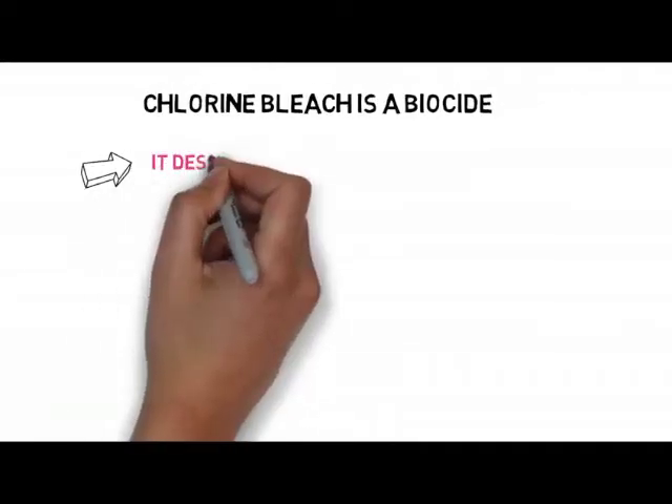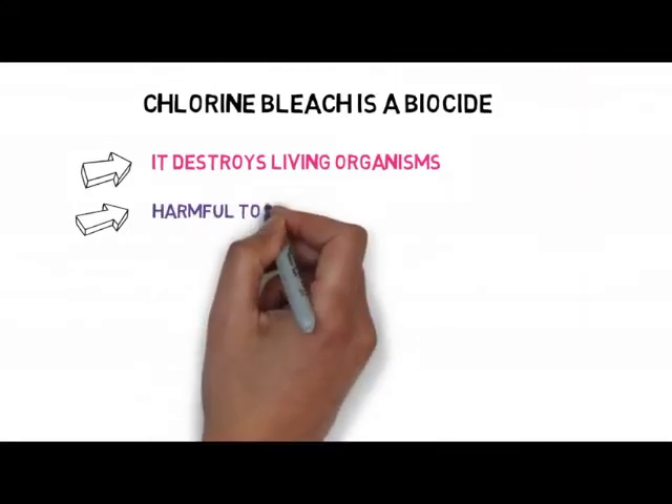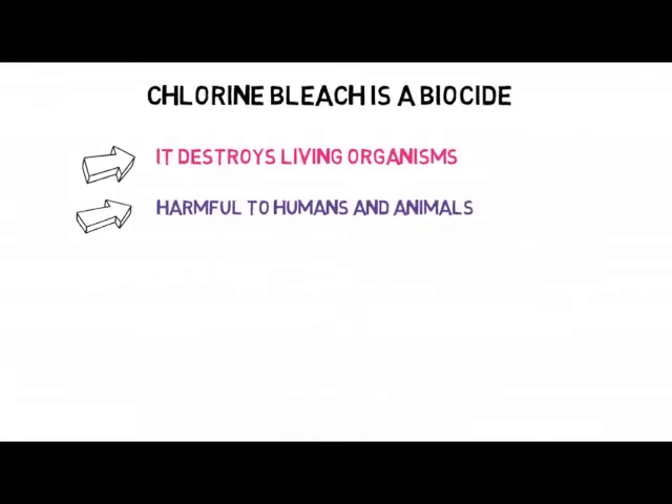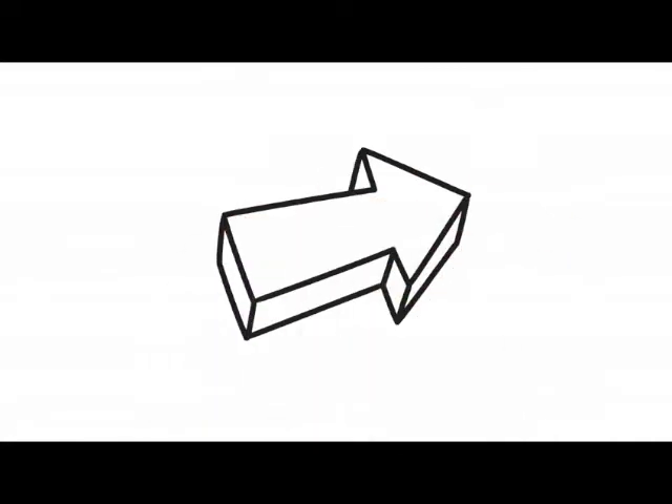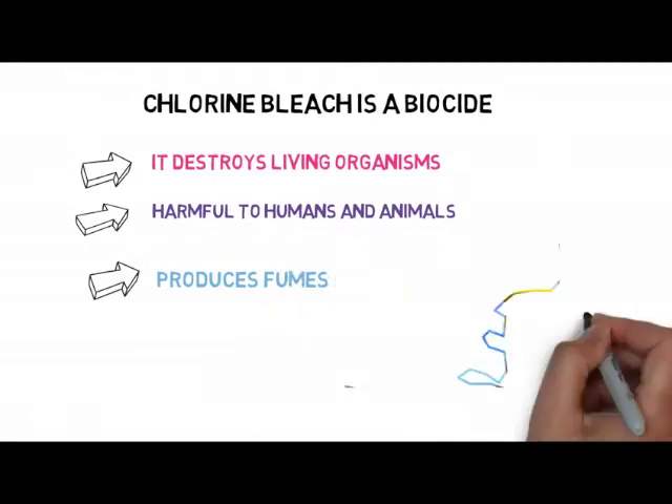Third, chlorine bleach is a biocide, meaning it destroys living organisms. It can become harmful to humans and animals. It produces fumes that pollute the air we breathe. Chlorine bleach also can form byproducts called dioxins, which are known to cause cancer in humans.